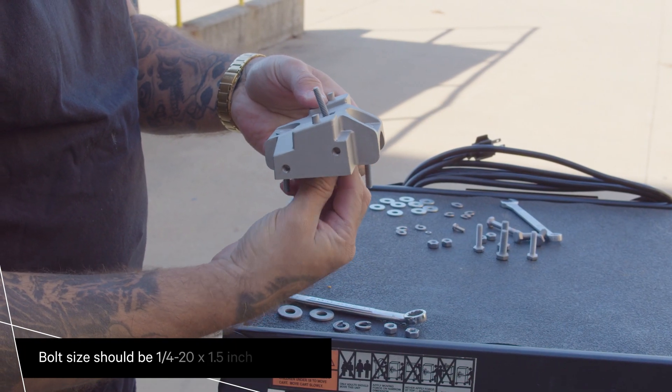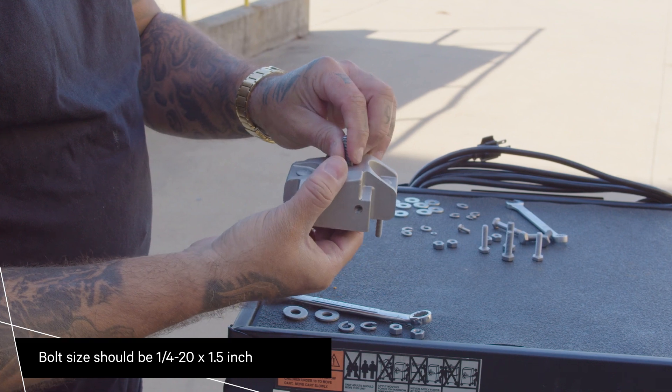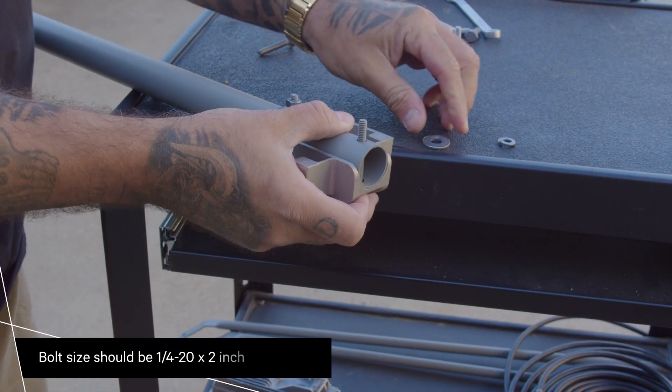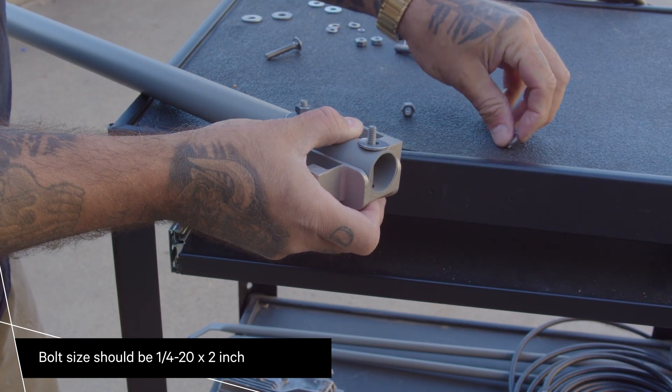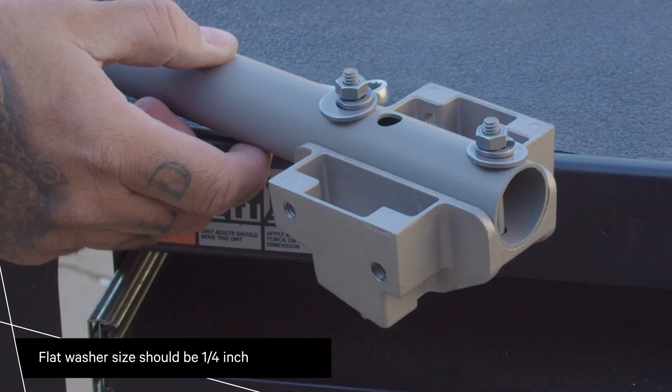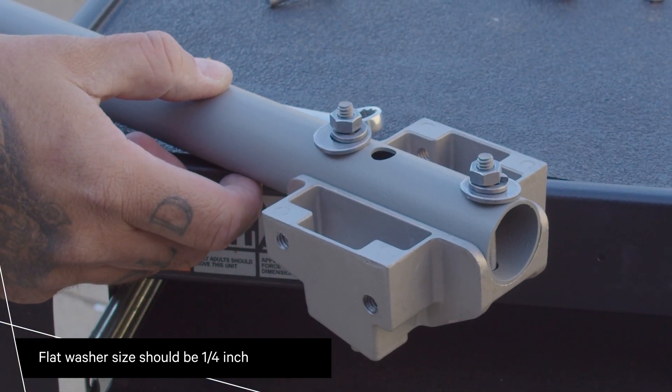Insert a carriage bolt into the pocket of the feed tube adapter. Place the feed tube adapter onto the feed support arm and secure it in place with two carriage bolts. Snugly fasten each of the two carriage bolts in place with a flat washer, a lock washer, and a hex nut.